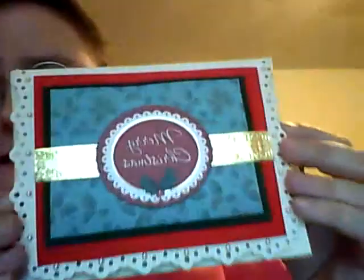And the last one is a Merry Christmas card. Again, they're all on the same theme. They're all blank inside and they're all signed by me on the back. That one's kind of faint, but there you have it.